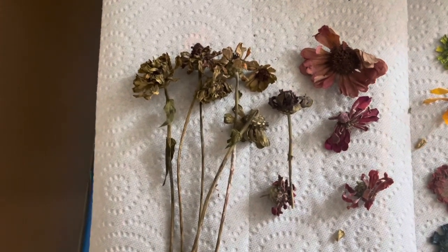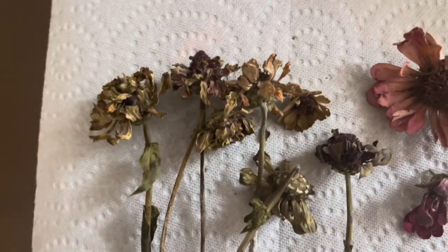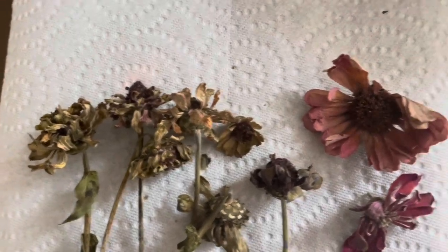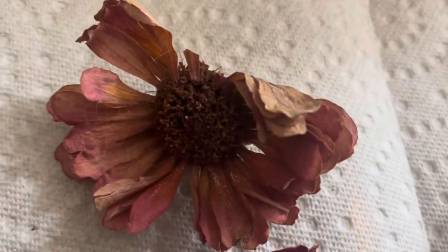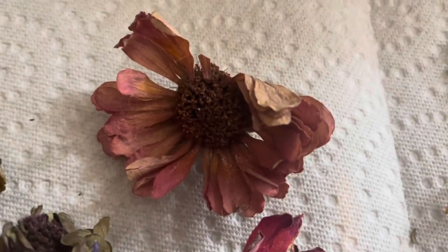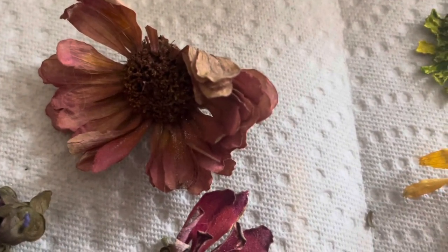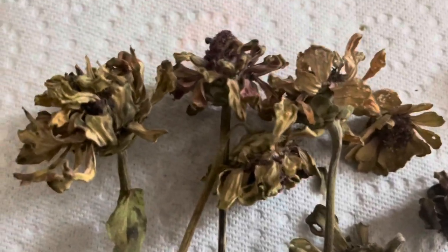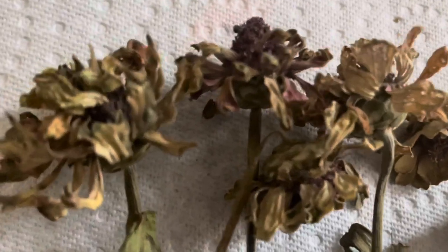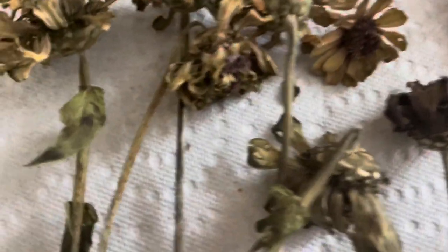I wanted to show you the difference between air dry and borax desiccant. I'm not saying borax is the only method — I used it and it worked; I happened to have it for cleaning. This one here I did not tint — this is the natural color. These ones were air dried, and they dried really slowly: they lost all color and didn't hold their shape. You can barely tell what they are; they've got a bit of an Addams Family thing going on.